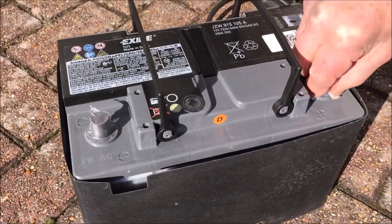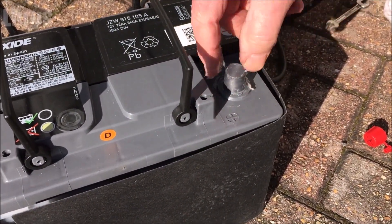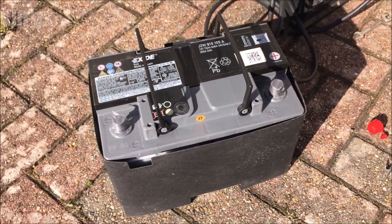Batteries only last between 5 to 10 years, so if it's struggling to start or it's not holding a charge, then it's definitely time to replace your battery.